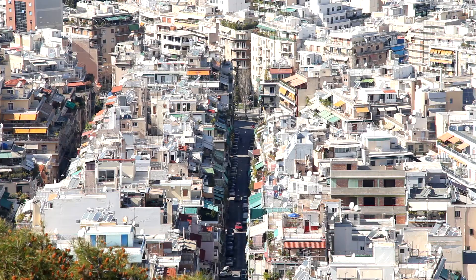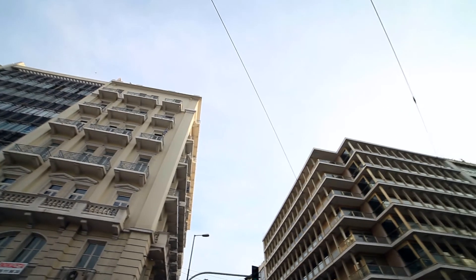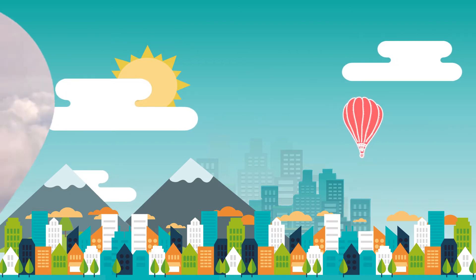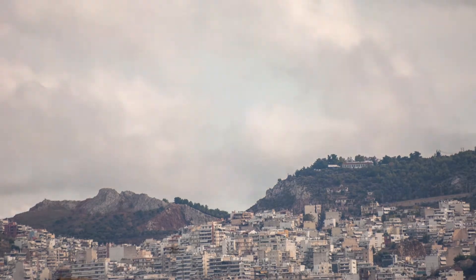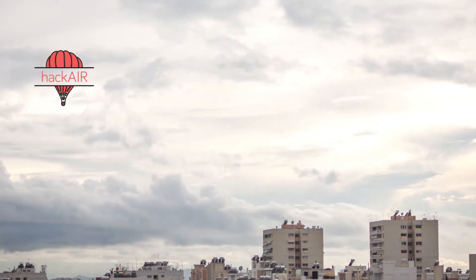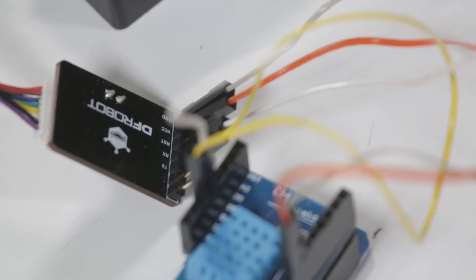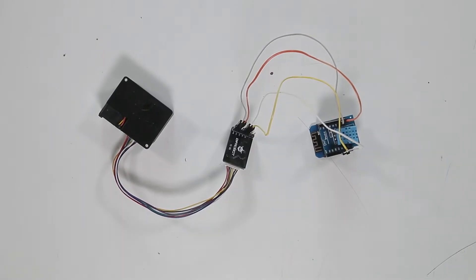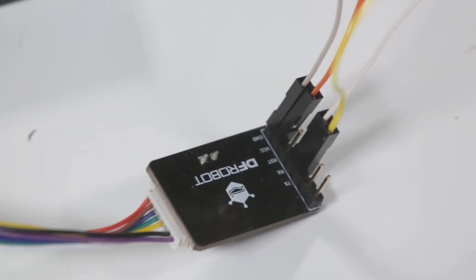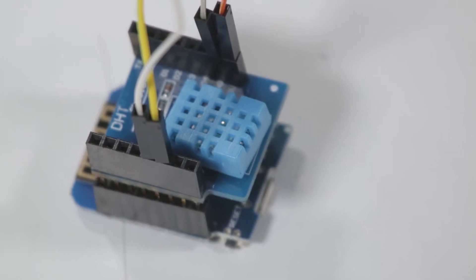In this video, we want to show you how to build your own Hackair air quality sensor. You can use it to learn about air quality where you live, and with lots of them connected across Europe, we can build a better map of the air that we breathe. We will build the Hackair home sensor that you can connect to your home network. You can also build a Hackair mobile sensor that you can use when you're out and about.